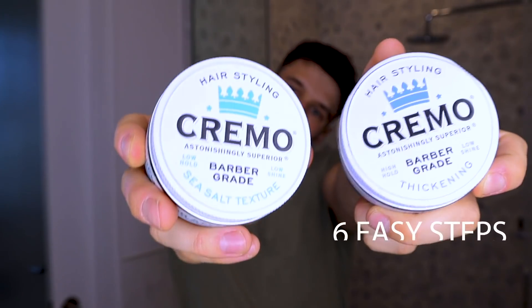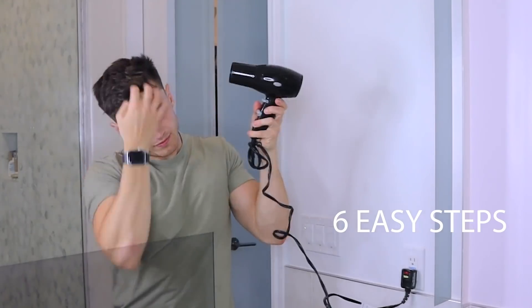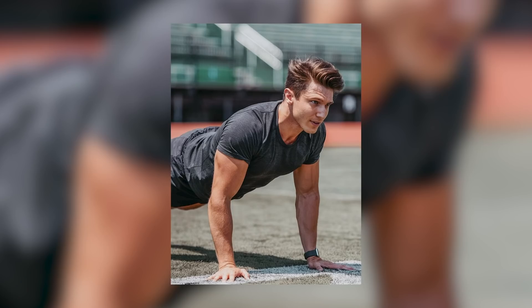Hey friends, welcome back to my channel. So today I'm going to take you through a very quick step-by-step video of how I do my hair almost every single morning. If you've been following me for a while, you probably know that I do like to switch up my hairstyle. I've had several of them in the past three or four years, but the primary one of course has always been this one.